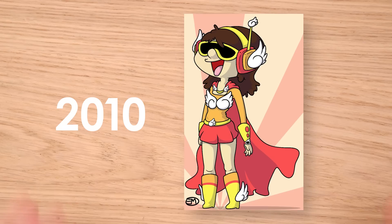This video is brought to you by Squarespace. From your very own portfolio to your online shop, make it with Squarespace.